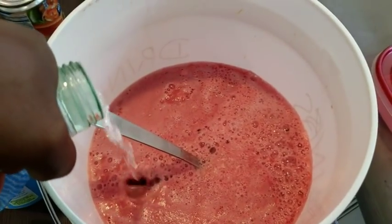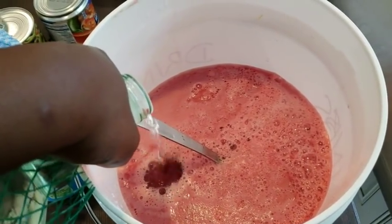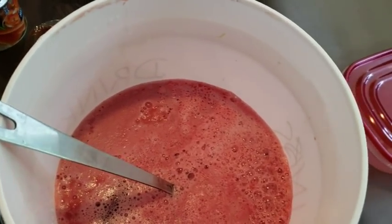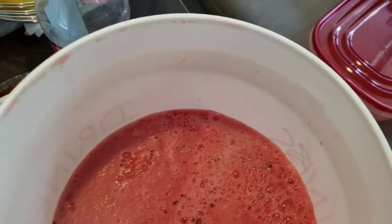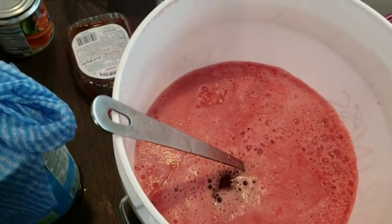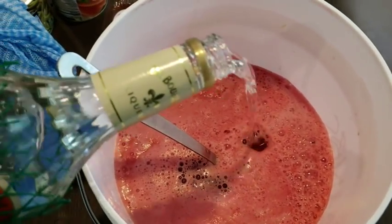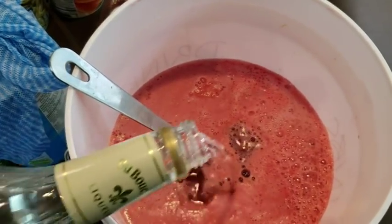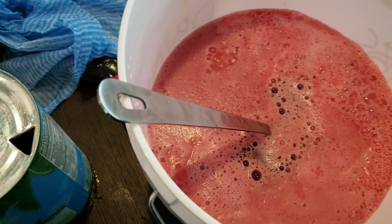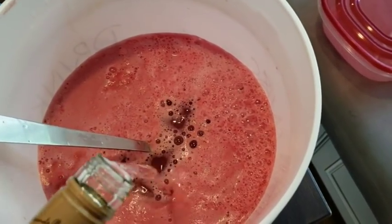So in there goes some white rum that I'm just pouring in. Next up we have some melon-flavored vodka. Next we have some peach schnapps — while you're watching, don't forget to hit that subscribe button so I can let you know every time Simpy Lavish posts a video.